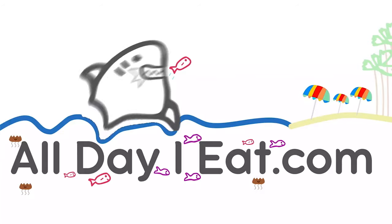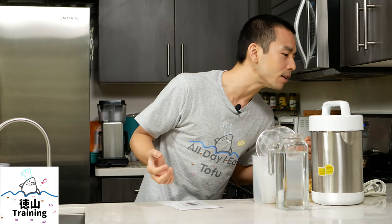Konnichiwa, Pat Tokuyama here at All Day Like a Shark where I share Japanese cooking videos once a week, showing you how to make Japanese food. Today we're going to be doing a little product review and demo. This is the SoyaJoy G4 soy milk maker. It's also not just a soy milk maker — it also makes nut milks, rice milk, oat milk, grain milk, porridge, raw juice, and beans.